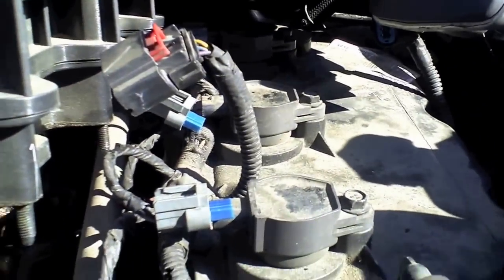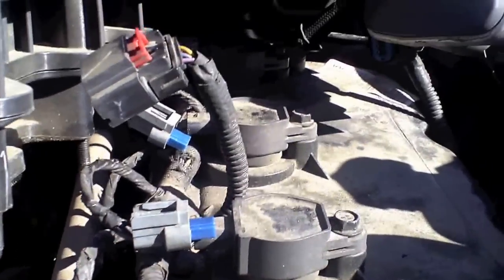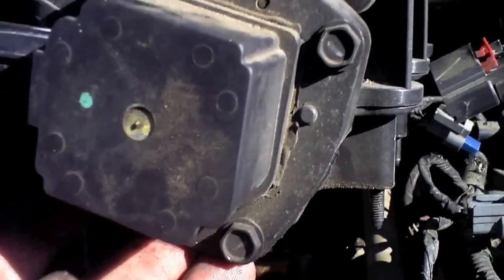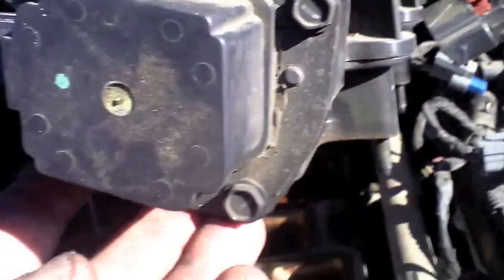The back one was a little hard to get to, but it wasn't too bad. Now that I'm all done I can get cylinders five and six with the intake back on. I'm going to go ahead and put the intake on, tighten everything up, put the connectors back, and then do those last two. I'm also going to do an oil change today since it's due.